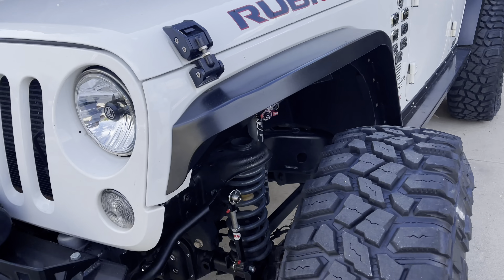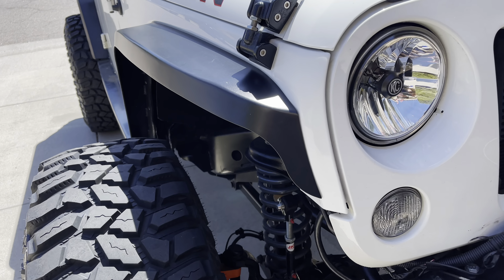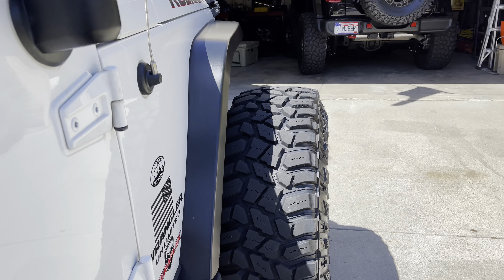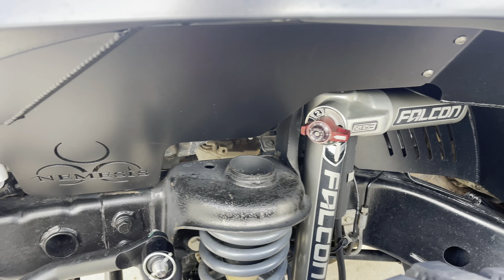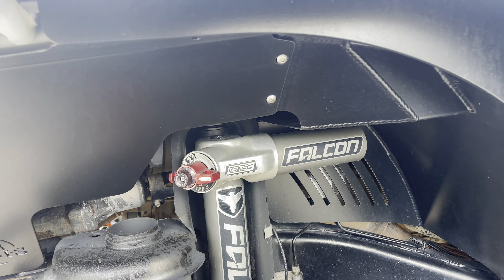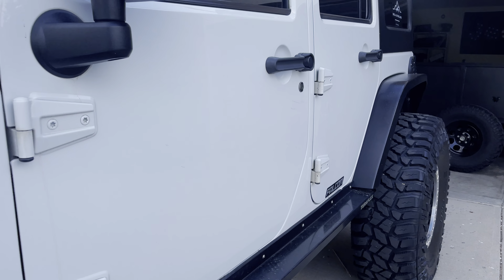Let's talk about these fenders because I get a lot of questions. These are the crawler fenders by Nemesis Industries. I love these fenders — they look really nice on the Jeep, and they're coupled with the Nemesis Industries inner fenders. I like these inner fenders because I'm running the Falcon Series 3 shocks, and they're one of the few fenders manufactured out there that will fit your Falcons.